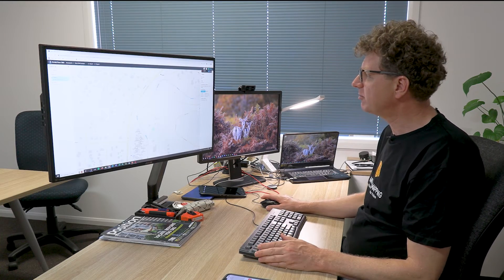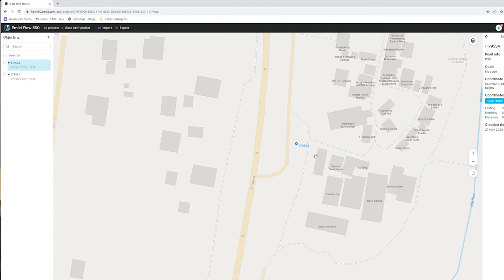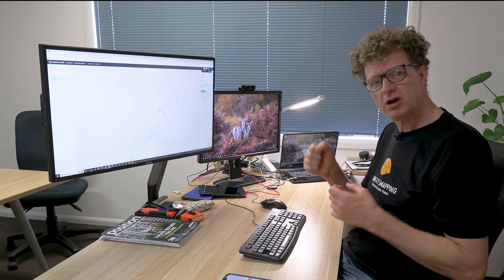What we've done now is created our two permanent survey marks in the project — one down near the river and one over by the Herbert Historic Village. Tomorrow we'll set the base up on top of the hill, come down, occupy one of these PSMs and apply Base Shift. Once Base Shift is applied, we'll occupy the second PSM and check for good agreement between observed and known coordinates. Once you've achieved that, you have confidence to collect points with precision throughout the day. Occupy that PSM again at the end of the day to confirm the base hasn't been disturbed and all collected coordinates can be trusted.